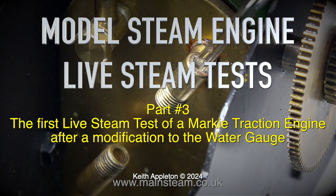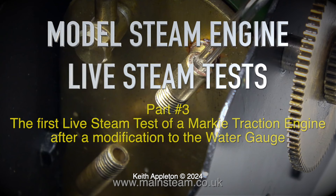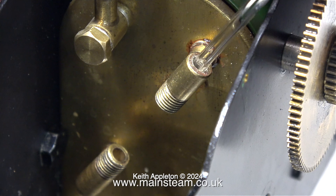Welcome to model steam engine live steam tests. This is Part 3, the first live steam test of a Marquee traction engine after a modification to the water gauge. If you want to see more, please watch the full series, which is called 'A Marquee Traction Engine in the Workshop'.